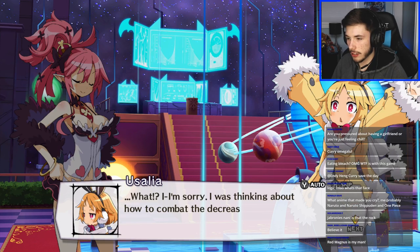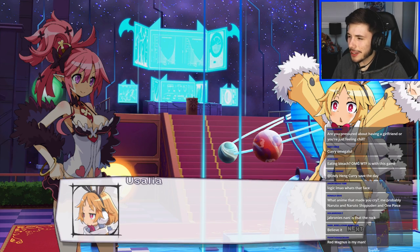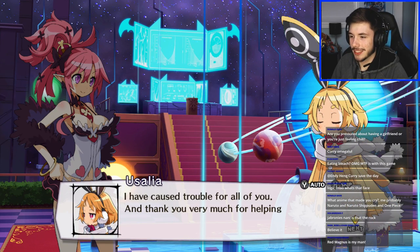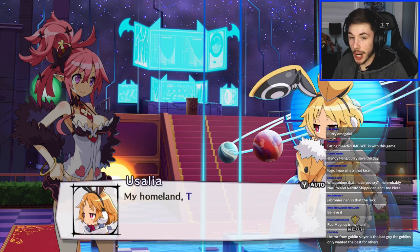Game dialogue: 'Usalia — what? I'm sorry, I was thinking about how to combat the decreases in birth rates...' What, what, what?! I haven't watched Goblin Slayer yet — the first episode was a yikes.